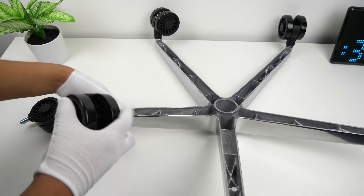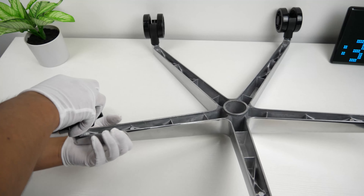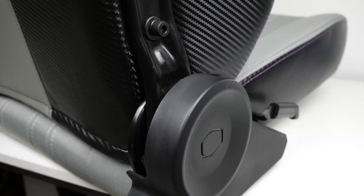Welcome back to another video. Today we'll be taking a look at the Calibre X1C gaming chair from Cooler Master.